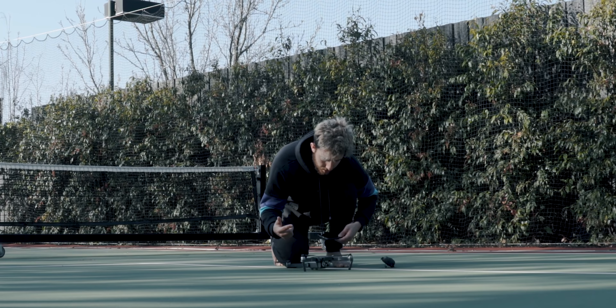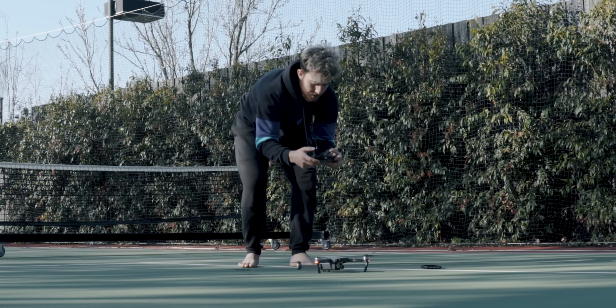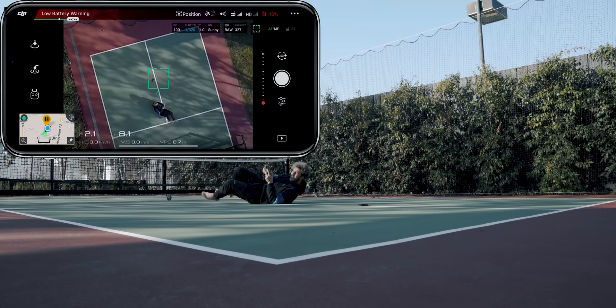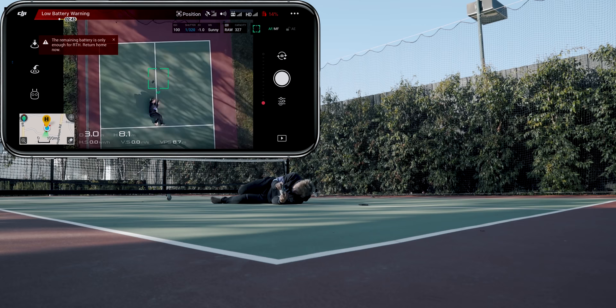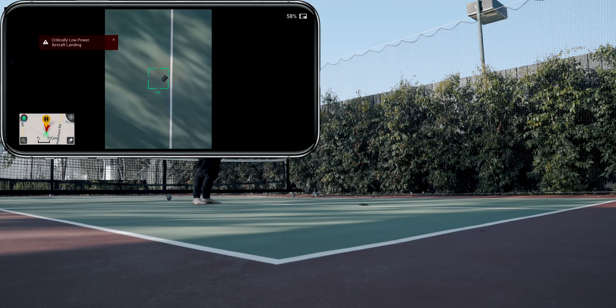The drone's dead. There's literally one bar on the drone. Calibration failed. The home point has been updated. Battery level is low. The aircraft will go to the home point in 10 seconds. Landing. That first shot completely failed because the drone was on 10 percent. Now I'm gonna have to figure something else out and I have no idea what I'm gonna do.